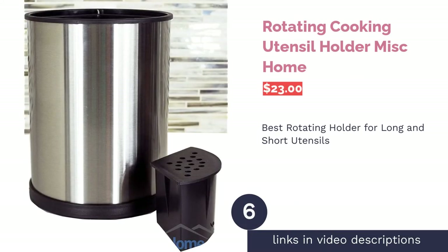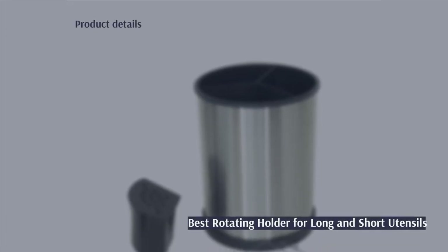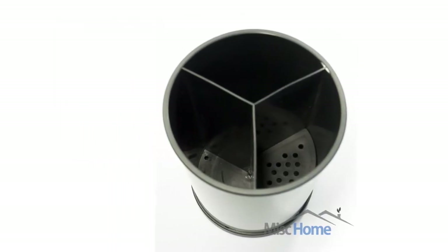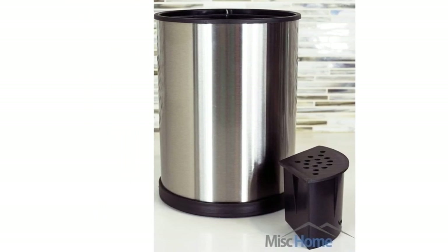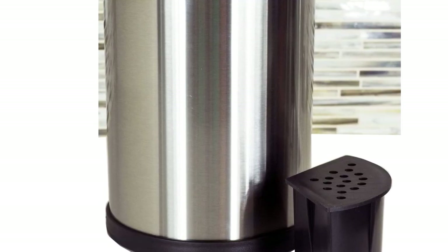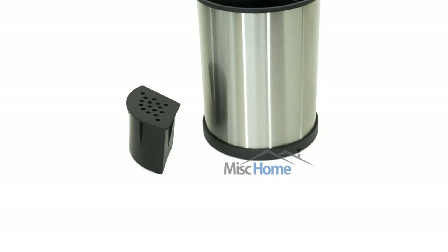The next product is the Rotating Cooking Utensil Holder by Miscellaneous Home. Pros: rotates three different compartments, adjustable insert raises the bottom of a desired compartment keeping even short utensils visible, and equipped with drainage holes. Cons: compartment divisions are not adjustable. This utensil holder has quite a combination of features that make it multifunctional and user-friendly — it rotates, has drainage holes for wet utensils, and one compartment has a removable riser so short items will be easily reachable.